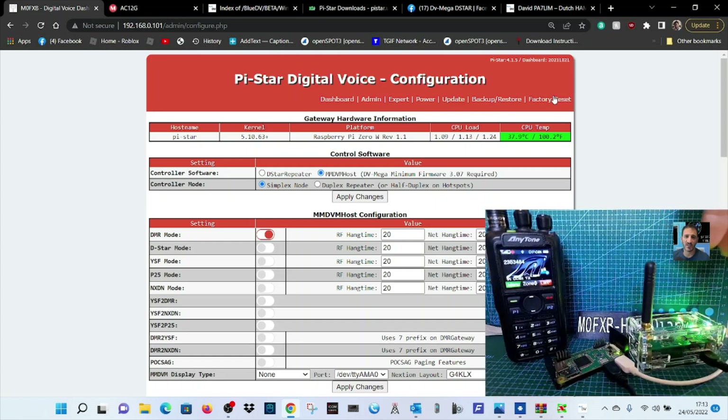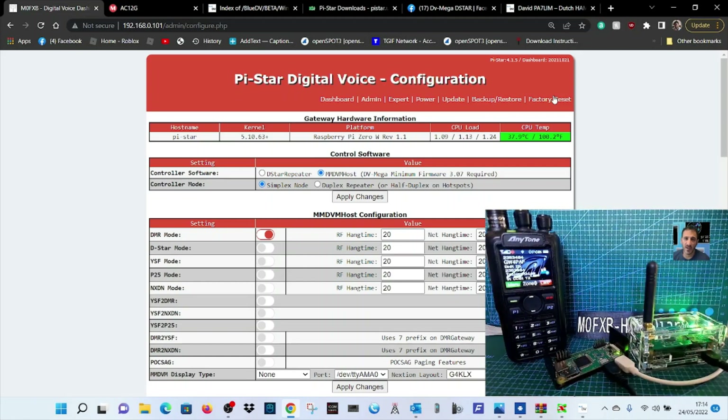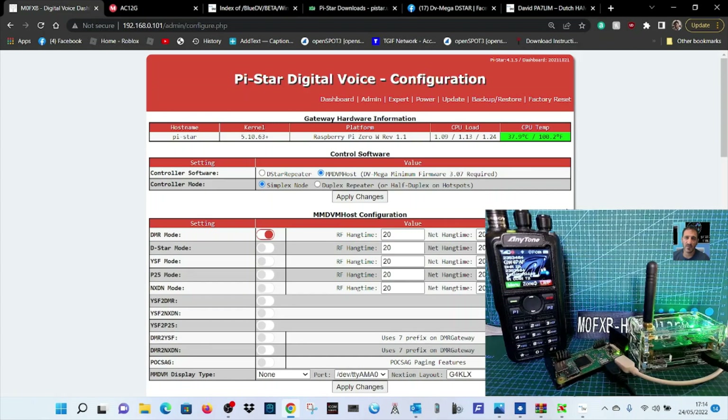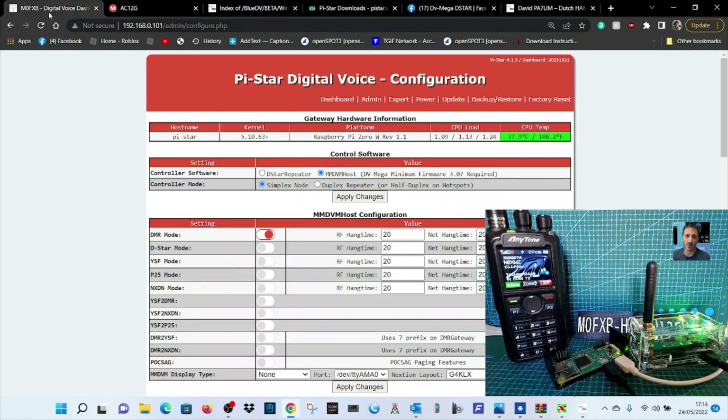They work on DMR, D-Star, Fusion, and with PiStar: NX-DM, P25, etc. Let's go through the settings. You do need to put a PiStar image onto your SD card running on the Pi Zero, and use Wi-Fi Builder to add your home Wi-Fi details. There is a PiStar builder for doing that. Back to configuration — the username is pi-star and the password is raspberry.